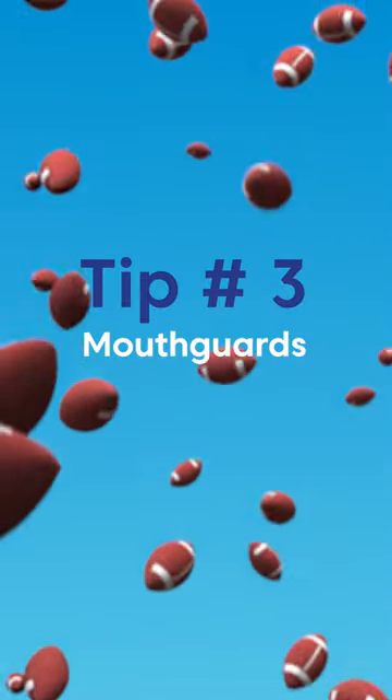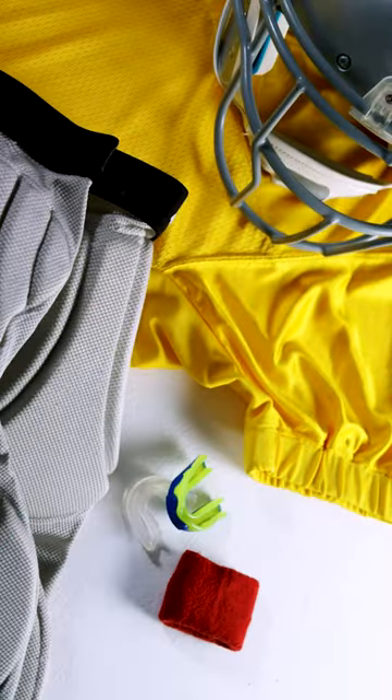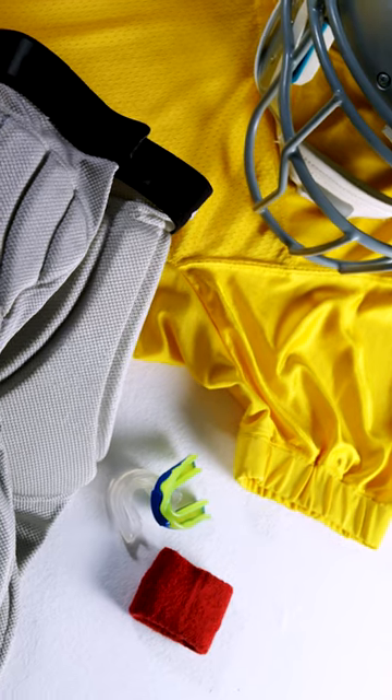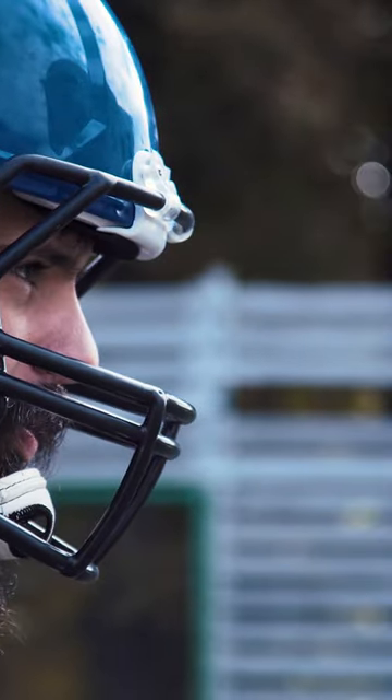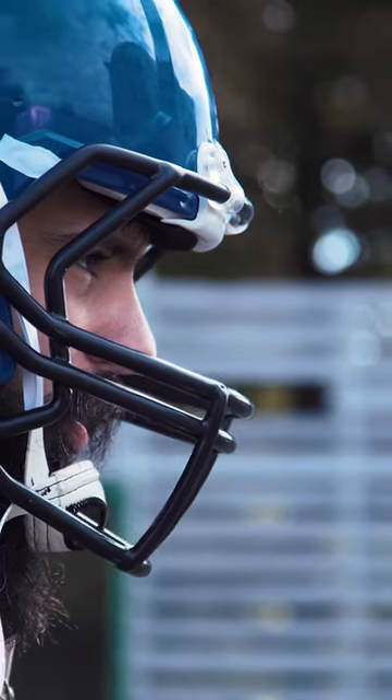Tip number three: mouthguards. This last tip is for the braces wearer on the field. If you're going to be enjoying this football season from more than the sidelines, it is crucial that you wear a mouthguard.